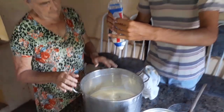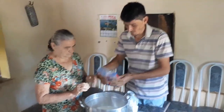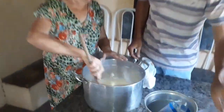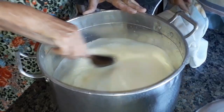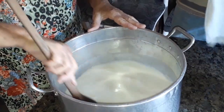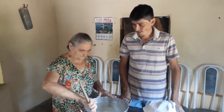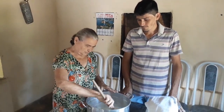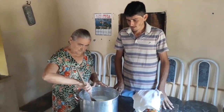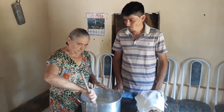Tá bom. O açúcar — a senhora mexe, né? É, antes de levar ao fogo a gente mexe, mexe, mexe pra desmanchar o açúcar. Depois a gente leva ao fogo pra dar o ponto do leite. Doce de leite é um doce fácil, né vó? É, muito fácil, só que ele é muito custoso, ele demora muito. Os ingredientes são leite e açúcar, só o leite e o açúcar.